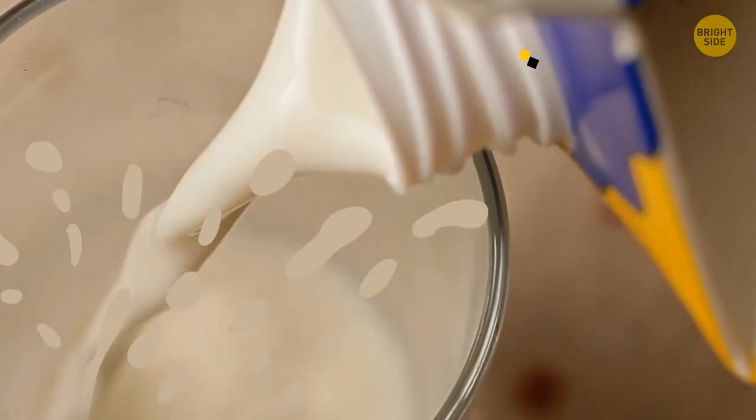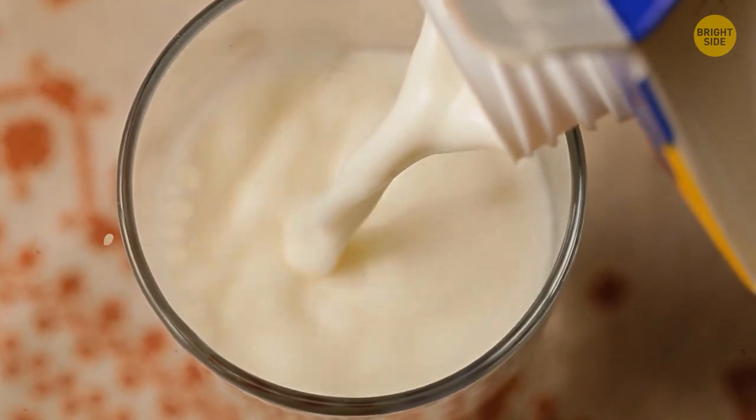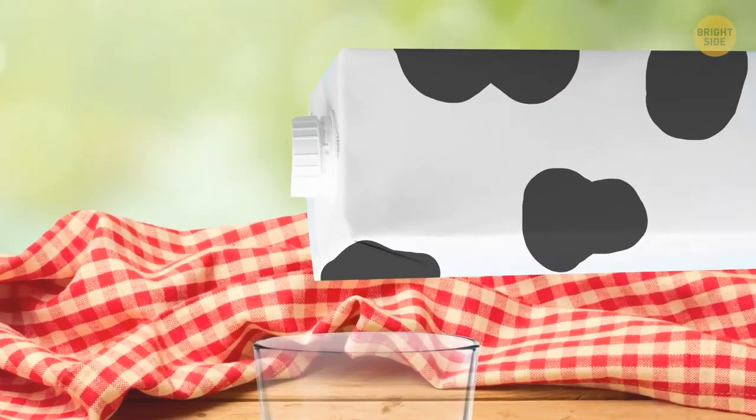Pouring out juice or milk with the spout at the bottom leads to a glugging effect that splashes liquid all around. To avoid this, flip the carton around with the spout on top. This allows better airflow and a more even flow.